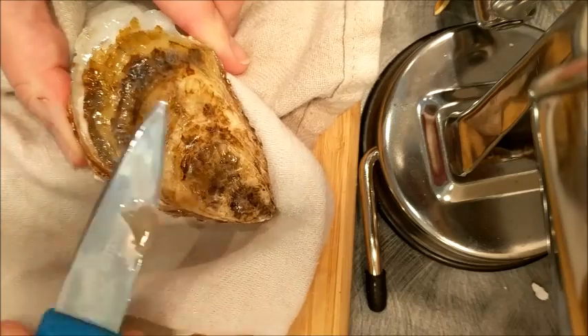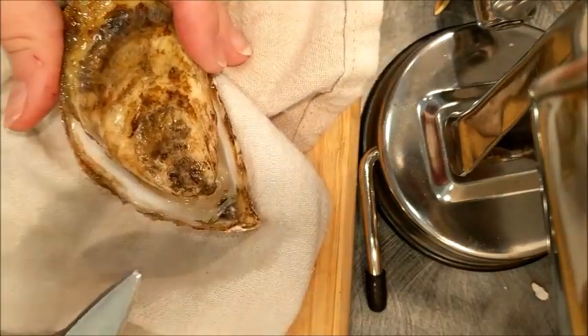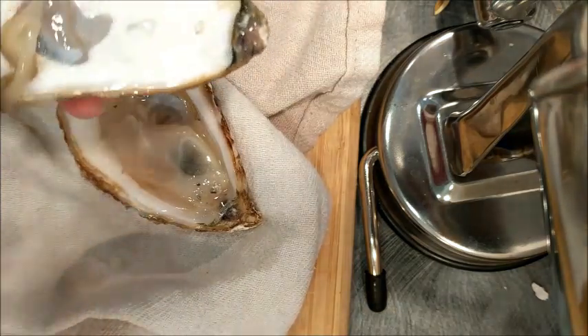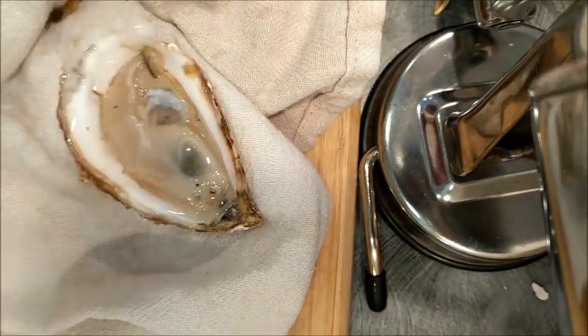Just to loosen the oyster from the top. There we go. Normally I would do this underneath the towel, but I just wanted to show you how it works. It's pretty easy — it comes off. Oh, there's a little part there — that's for me to eat. Yum.